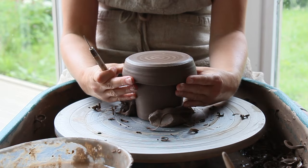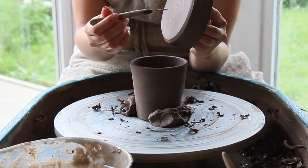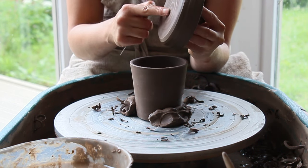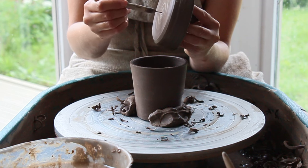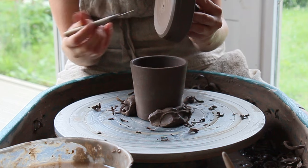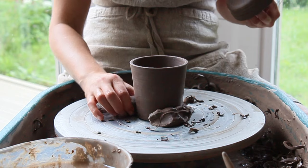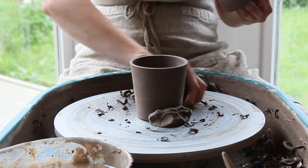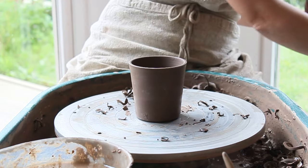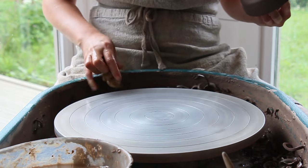The next step is an important one: use your needle tool to put a hole in the middle of the base. This allows airflow and steam to escape during the firing — skip this step at your peril. Now I'm going to create a channel for the juice. Take away the tumbler and clean up any scraps of clay from your wheel head so they don't stick to your nice smooth base. Carefully center your form right way up this time.